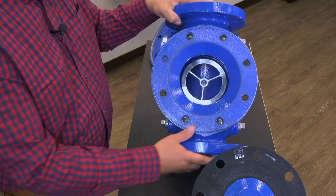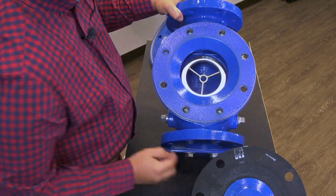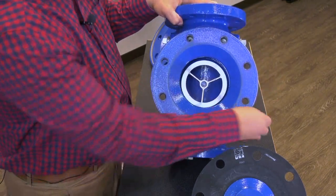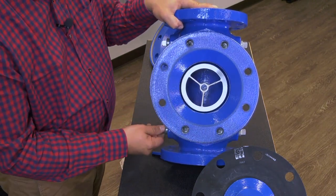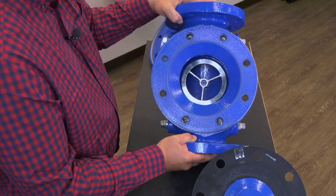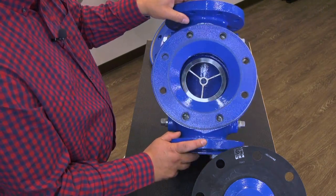Also, you'll see we have our body plugs — one on the inlet, one on the outlet side. Make sure you take those body ports; if you have an inline strainer here, make sure it's cleared. Those ports should be clear of any type of buildup as well. That's the basic cleanup on the Hytrol body.